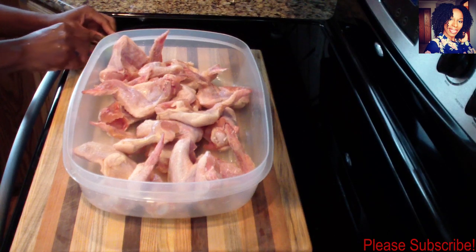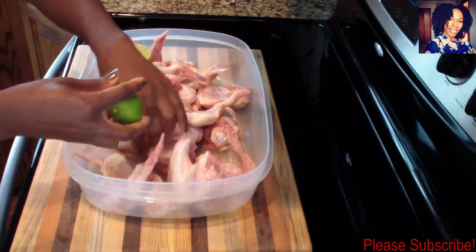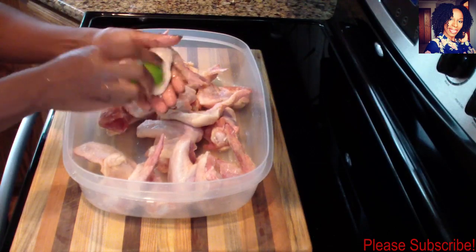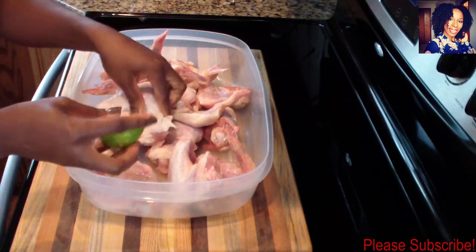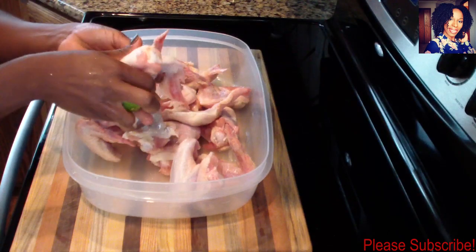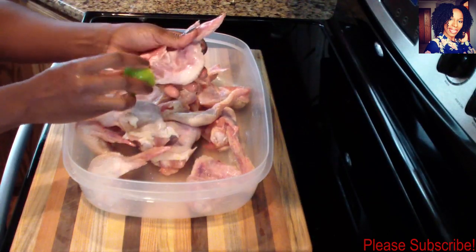Before I cut my wings I like to clean them first. I take my lime, cut it in two, and just brush each of the wings with the lime. This will clean your chicken and also add some delicious flavor — it enhances the flavor of your chicken as well.